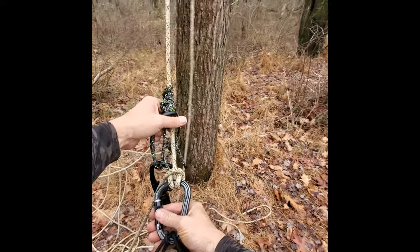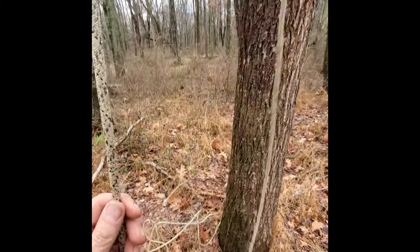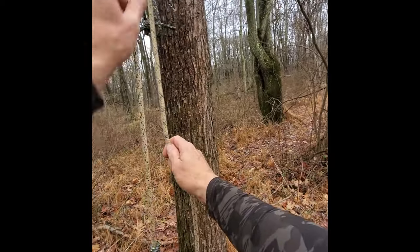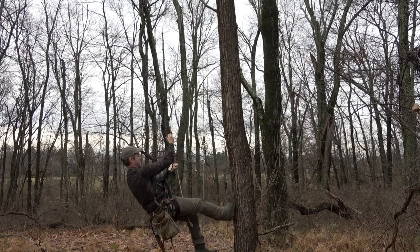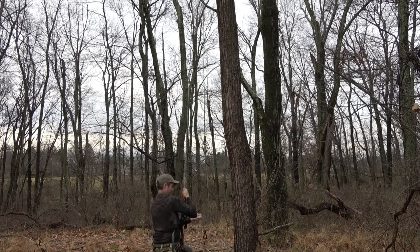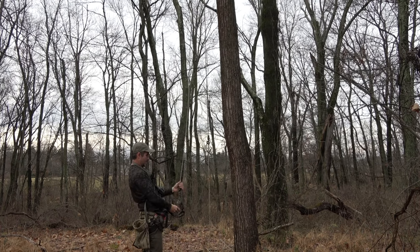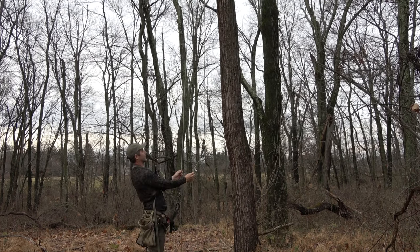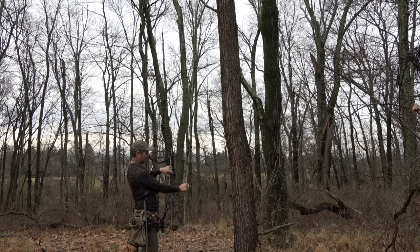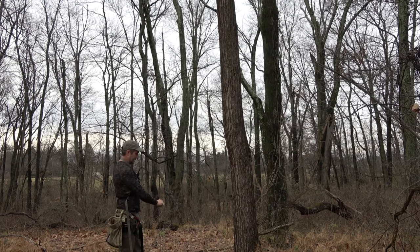Disengaging is pretty simple. This is the release line for the JRB hitch — I want you to pay attention to how much force it requires to get this down. That was it, and it's down.